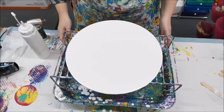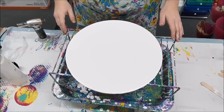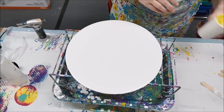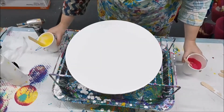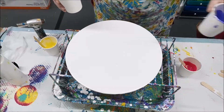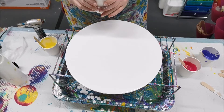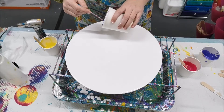Hello friends! Today I'm doing a touch pour with a lot of white negative space. I've already prepped my surface with just white paint, torched the bubbles out. I've chosen some bright yellow, beautiful pink, turquoise, and a bit of leftover purple. For the recipe, I've put approximately one part paint, two parts Floetrol, no water and no silicone. Let's get to it!